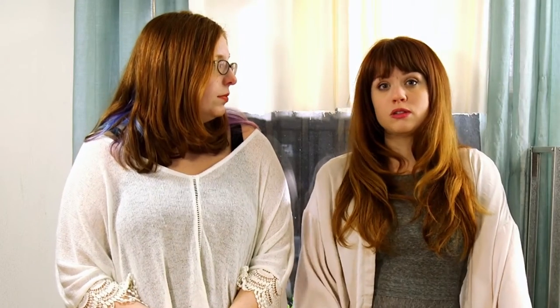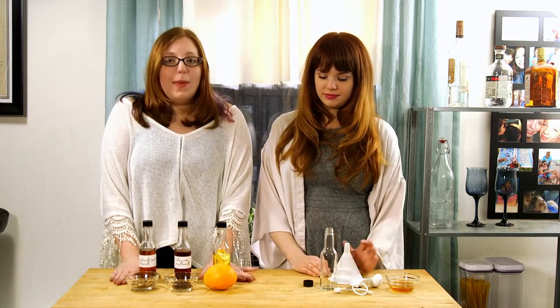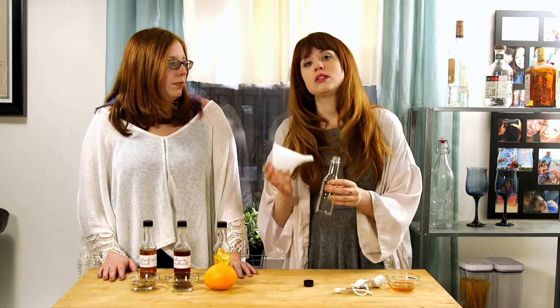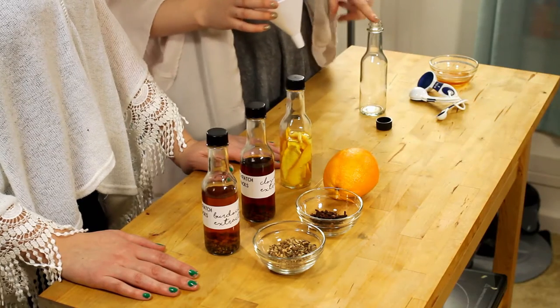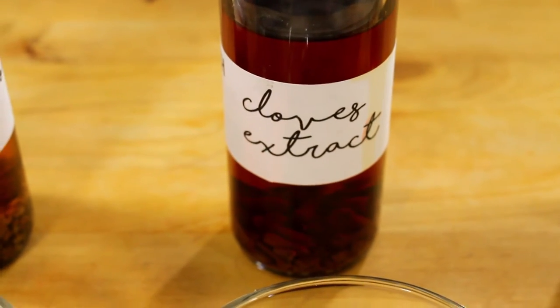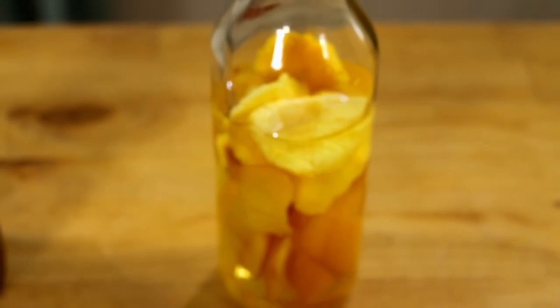I've heard that dried orange peel works just as well if not better. Once we've put these all in and they've sat for a few days, we are ready to mix them. We're going to start off with our base, which is going to be our clove extract. We'll need three tablespoons of clove extract, two tablespoons of burdock root, and last, two tablespoons of the orange peel. You can use a mason jar, an old spice jar, vanilla jar — whatever you find. We boiled ours for a couple minutes just to kill all the bacteria.